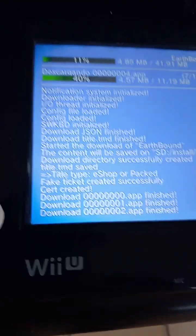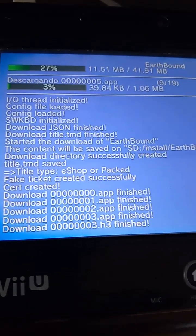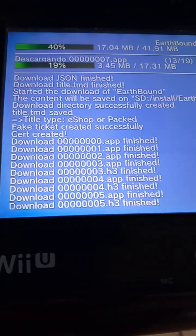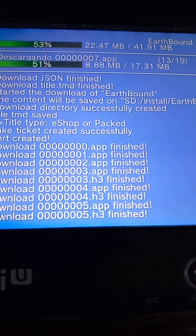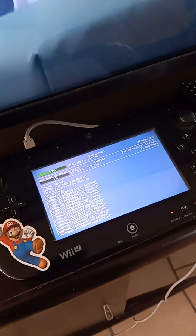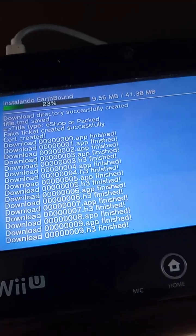A huge shout out to everyone who already supported my content by subscribing, thank you so much. This is not going to take too long because it's a Super Nintendo ROM that doesn't take much space, and it's going to depend on the speed of the internet that you have.